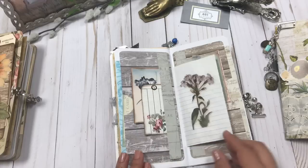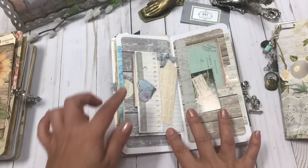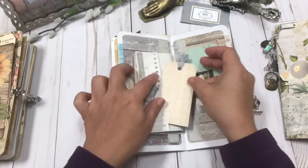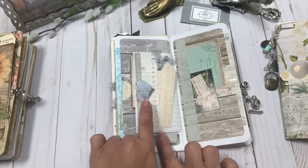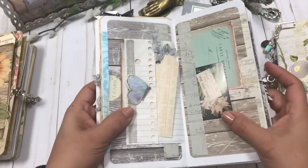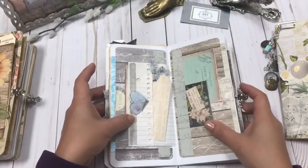You have some coffee-dyed notebook paper and I added a Tim Holtz die cut, then folded it over and created a pocket. On this side it's just a little tag that I added some wrinkled seam binding to — it's a cute little element with a perfect little blue butterfly. This one has a glittered edge on the butterfly — I'm going to try to move it so you can capture the sparkle.